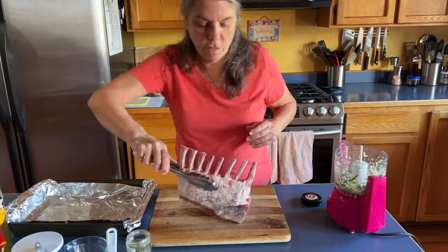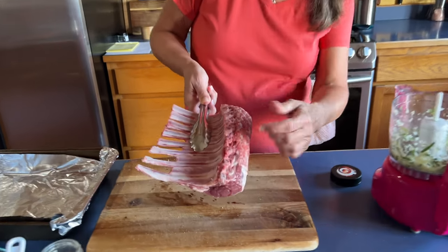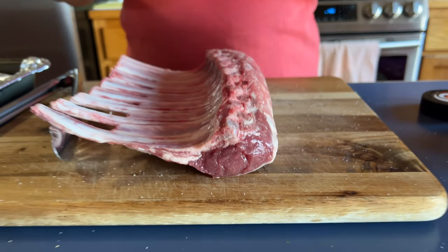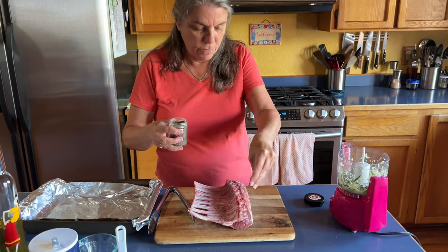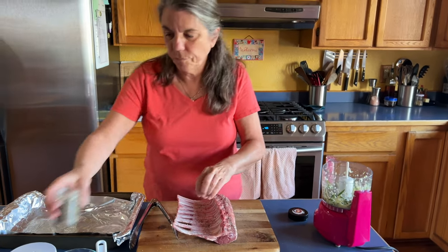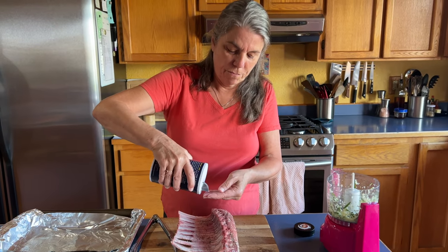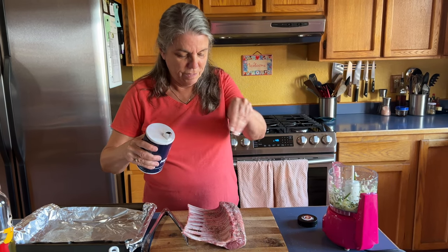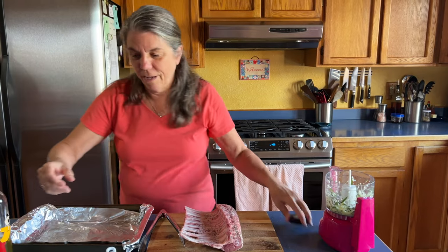See how nice and meaty that is? This section here is where all the meat's going to be — that's the main beauty part. Even though we probably aren't going to eat much on this other section, I'm still going to season it all up. You take all the flavor off the bones — yeah, you really eat the bones, chew on the bones, just like a good puppy.